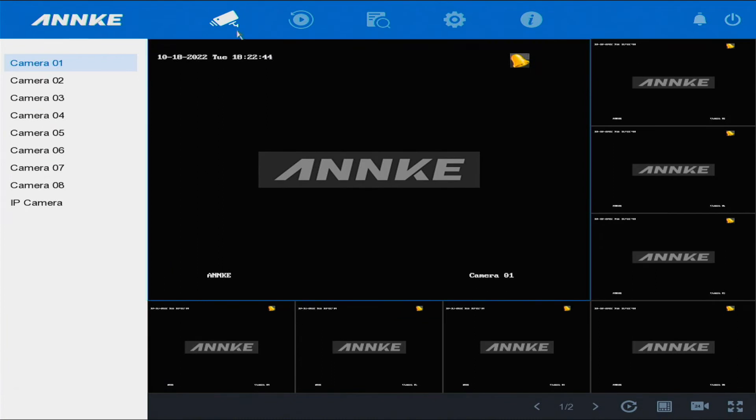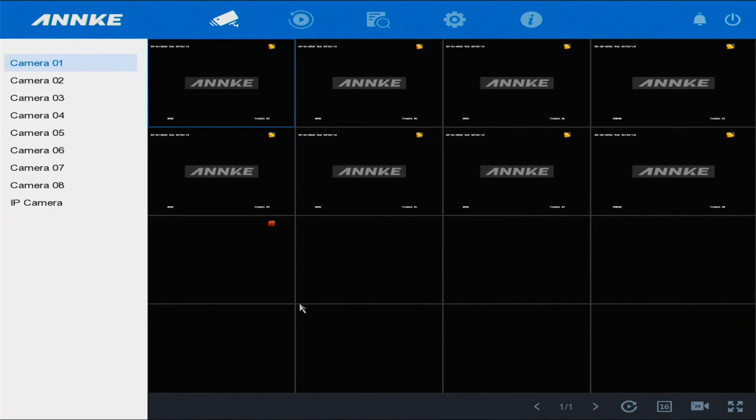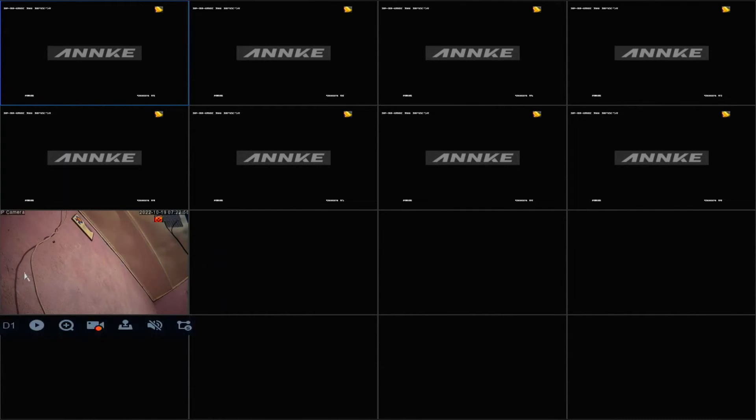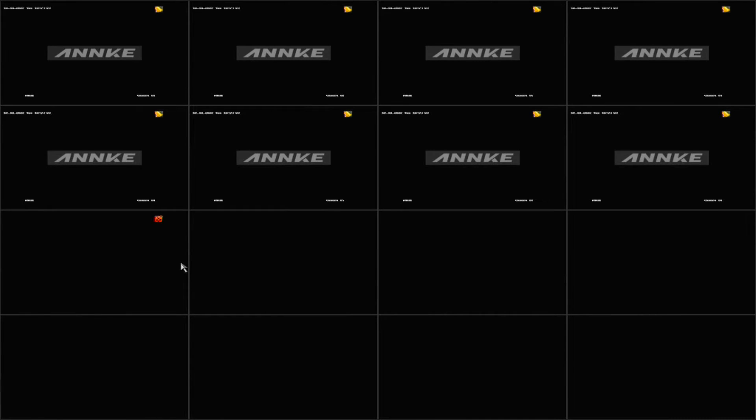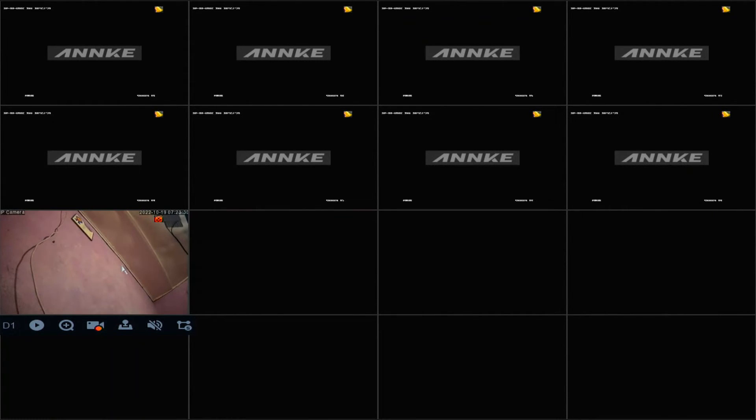We're going back to the live view. If we go down here and select channel 16, you can see the camera. That's the IP camera we just added. All these cameras up here — all eight — are analog cameras. Down here you can add up to four IP cameras. Now I'm going to the Ankii Vision app.